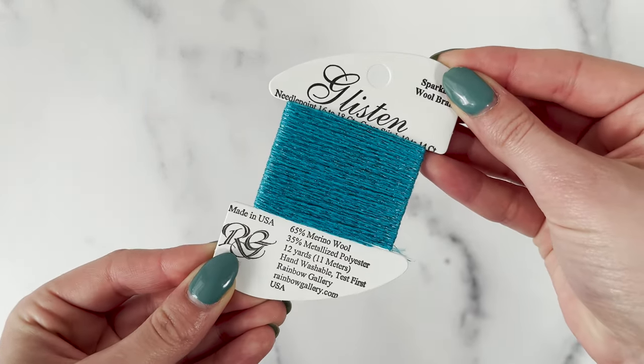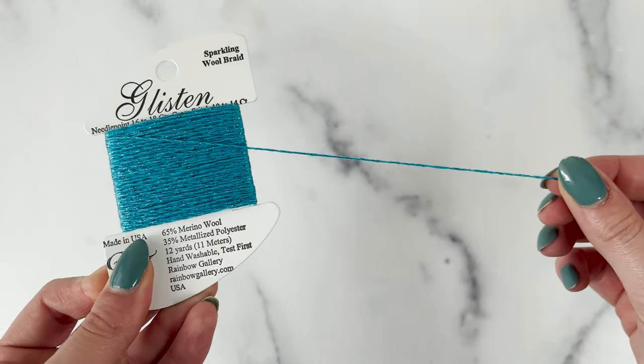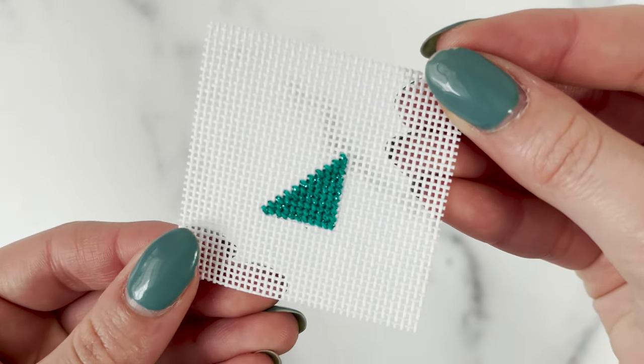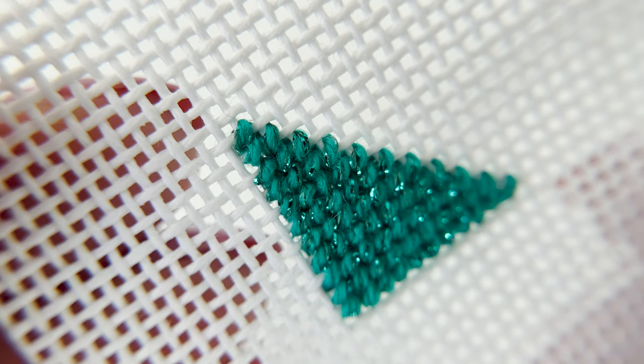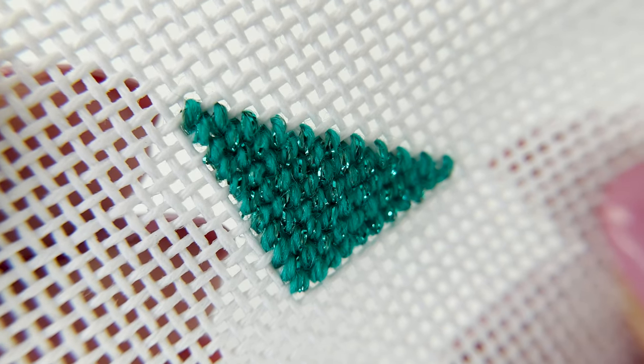The thread comes on 12-yard cards, larger than the typical 10 yards, which gives more stitching enjoyment with each card. Glisten is a great option for wool lovers who like to add a little sparkle to their stitching. It's an extremely easy-to-use thread — simply cut a strand off the card, and you're ready to stitch.